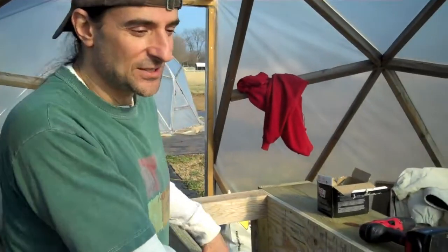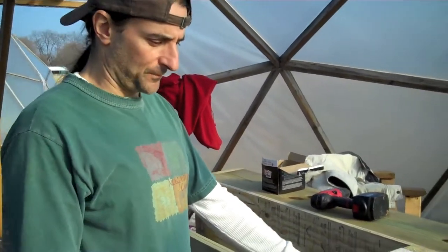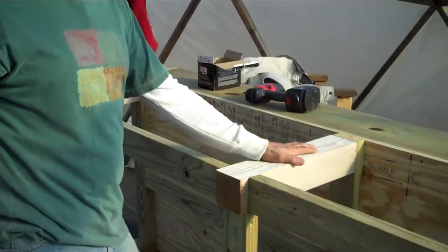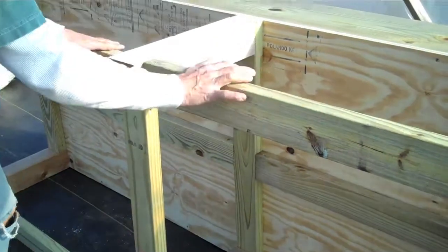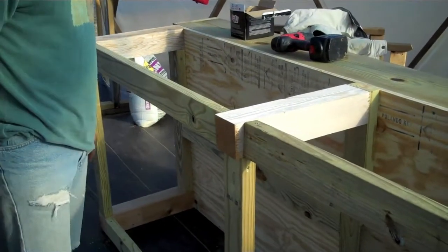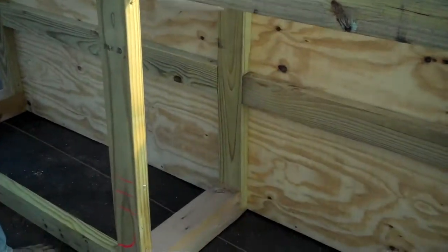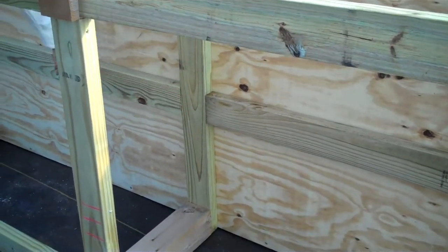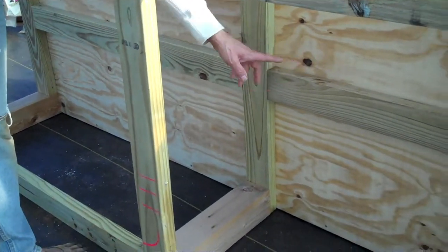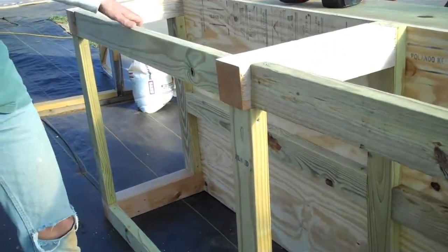So this is how we braced it up and did the bottom. This is the gravel bed. We put 6 4 by 4 legs, ran 2 by 4s in between them, and then ran 2 by 4s across to support the plywood, and centered one long ways to support all that gravel weight.